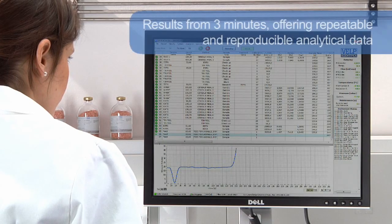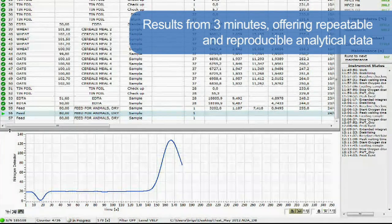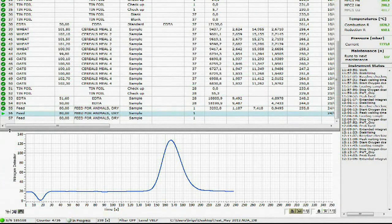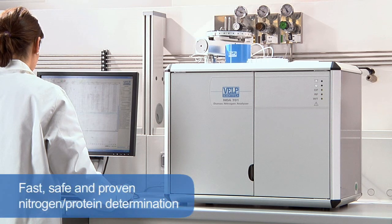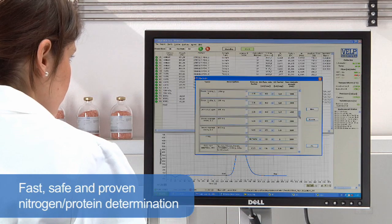The analysis time starts from 3 minutes, offering repeatable and reproducible analytical results on several types of samples with no matrix effect in the determination of nitrogen. To increase precision and accuracy, all the gases are tested. The NDA 701 has no requirement for hazardous chemicals, providing fast, safe, and proven nitrogen and protein determination.